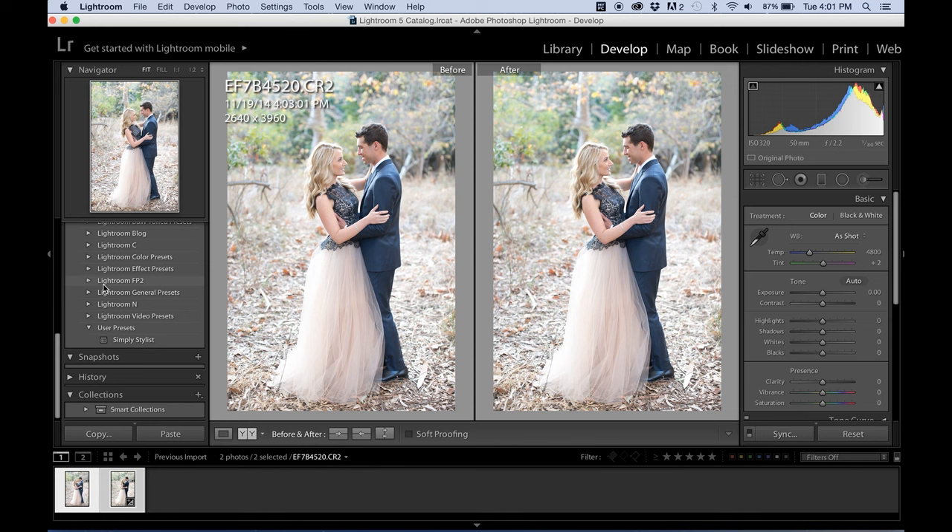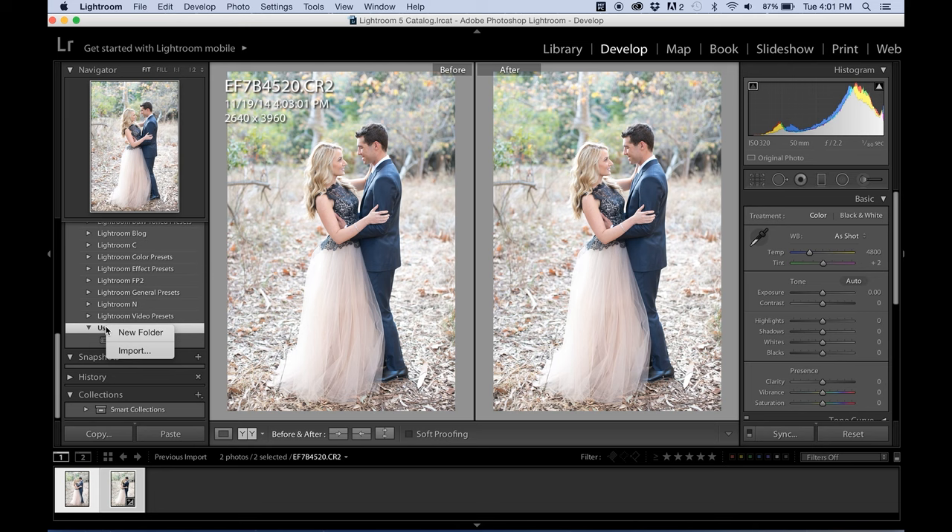Once you've downloaded the Jana Williams preset, open Lightroom and go to your Develop module. Come over to where the presets are on the left-hand side of the screen. Click on User Presets and then right-click. You'll see a folder option that says New Folder or Import — go to Import.